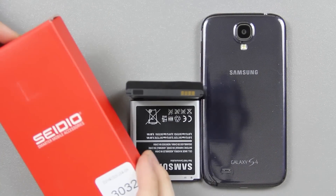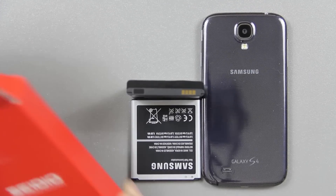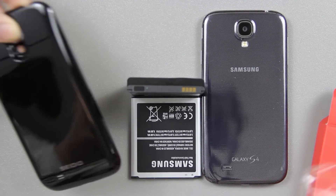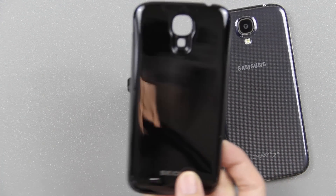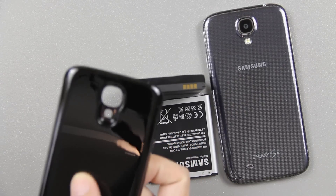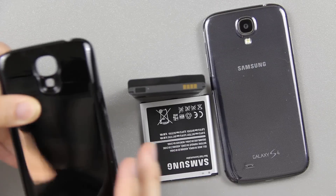We're gonna go ahead and open up this box and see what's in here. You're gonna have to use a different back because the battery is going to be too big to fit on there. As you can see, there's a really shiny back. It doesn't look like it's taking very many fingerprints — so that's nice. I'm touching it and you don't see my fingerprints.